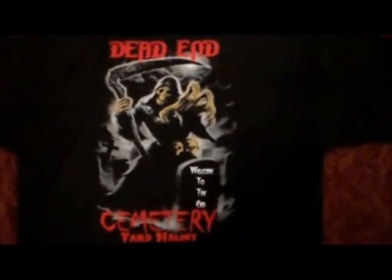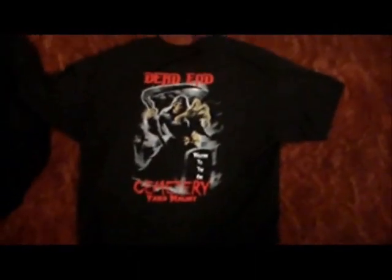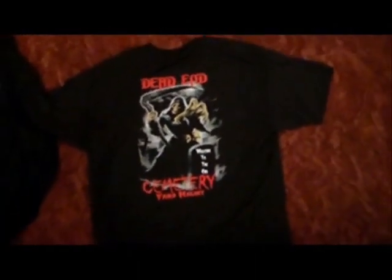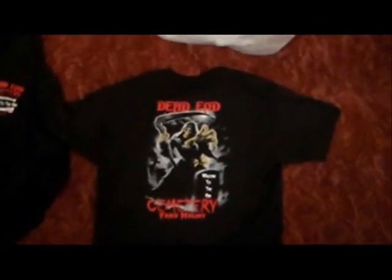Hey, this is Matt Wagner from Dead End Cemetery. This is my first video blog thing. What I have today is to show off my t-shirts and sweatshirts, go over some stuff about my cemetery, what I made at HauntCon, and I have some mail to open up.